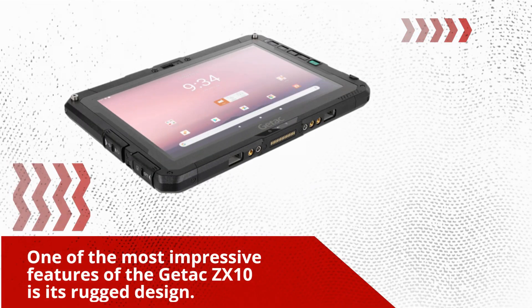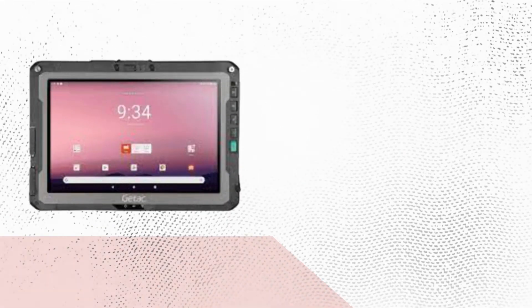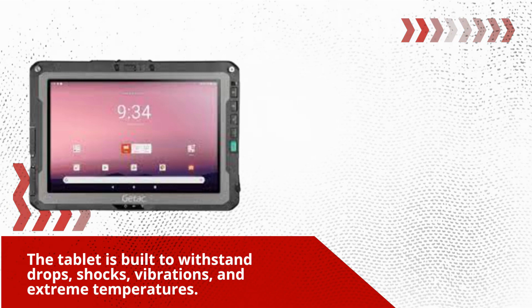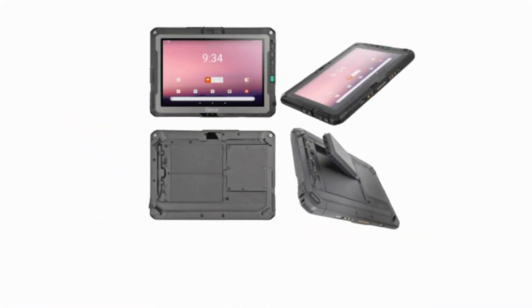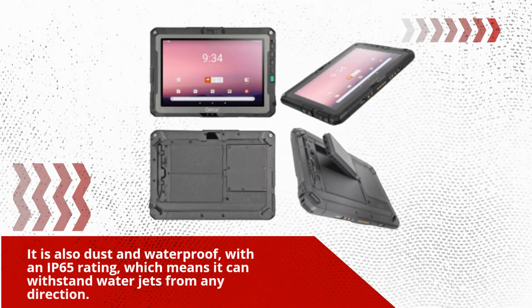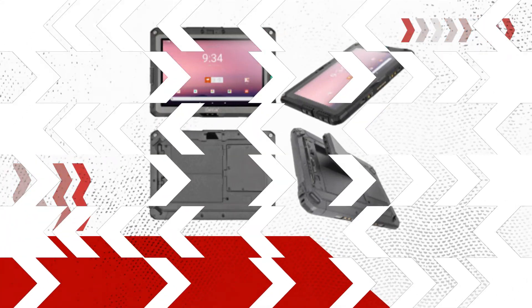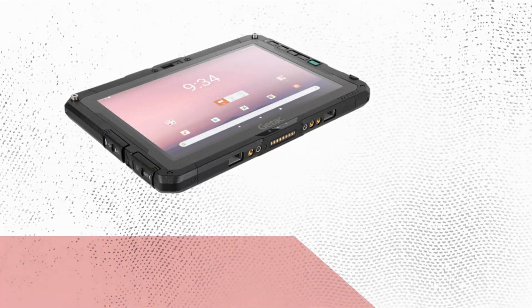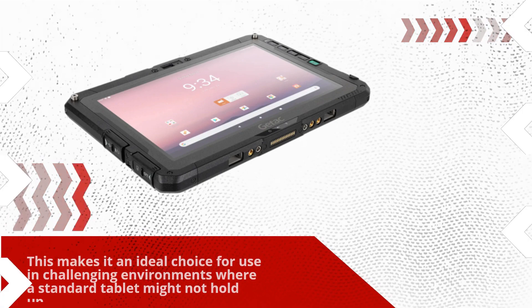One of the most impressive features of the Getix ZX10 is its rugged design. The tablet is built to withstand drops, shocks, vibrations, and extreme temperatures. It is also dust and waterproof, with an IP65 rating, which means it can withstand water jets from any direction. This makes it an ideal choice for use in challenging environments where a standard tablet might not hold up.